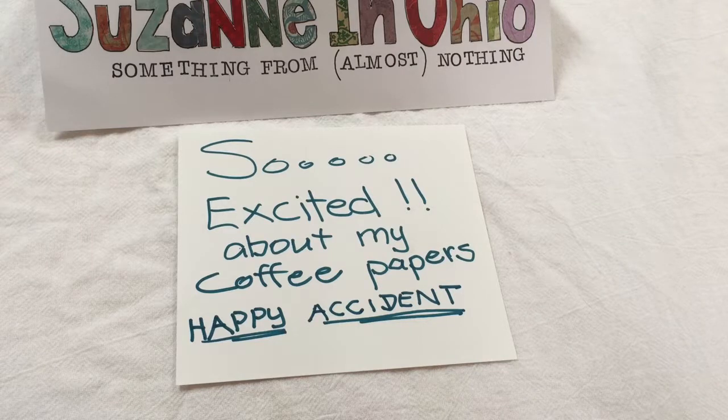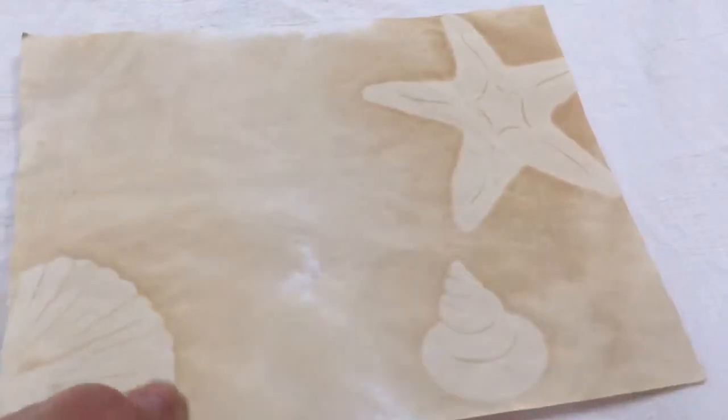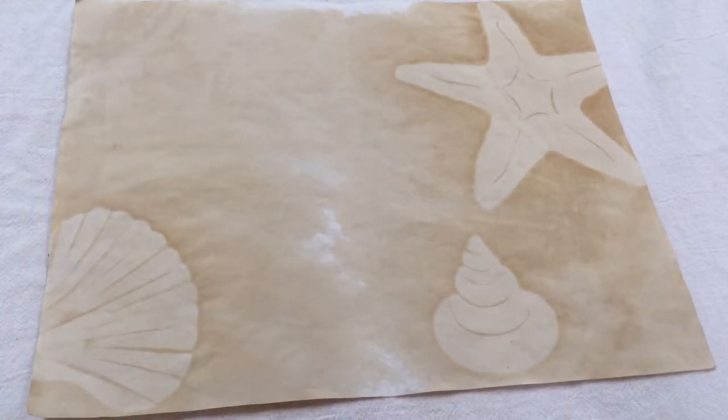Hi folks, this is Suzanne in Ohio. I have something to share with you today and I am so excited about these. I hope you enjoy them like I have. It was a happy surprise. I was attempting to coffee dye papers and since I'm doing a seashore journal, I thought about designs.